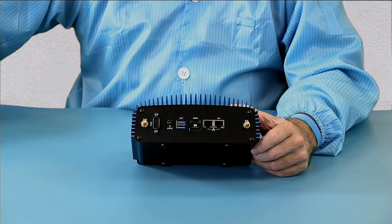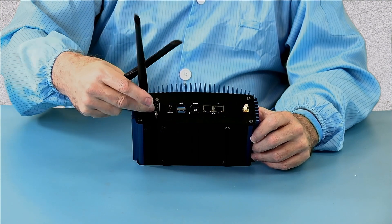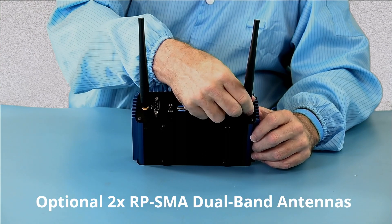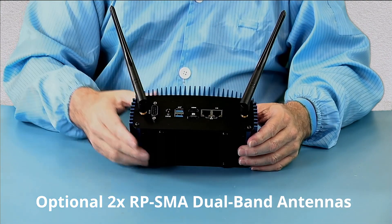Now we're zoomed back out so that you can see the antenna installation. And again, this is what the optional Wi-Fi kit includes — two high-gain antennas.